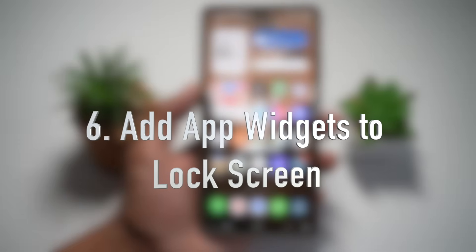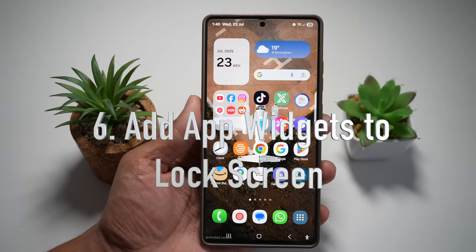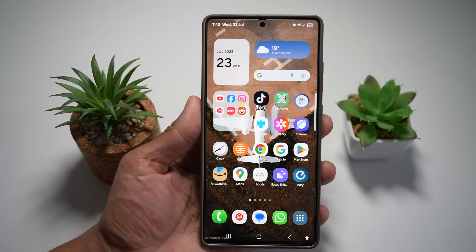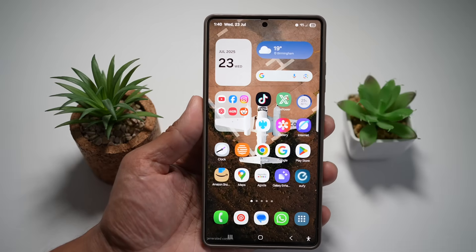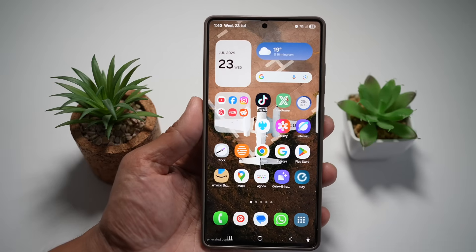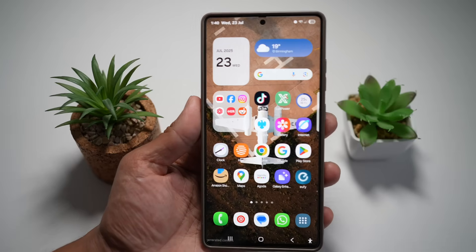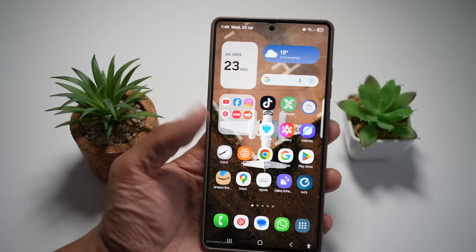The sixth feature is where you can add app widgets to your lock screen. Do you want glanceable info before you even unlock your phone? You can add widgets like a calendar, Google News, or an alarm widget. Let me show you how to do this.